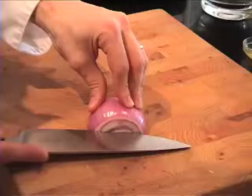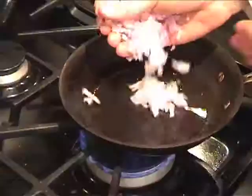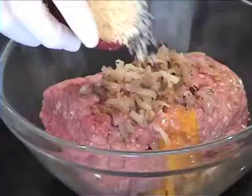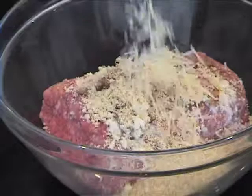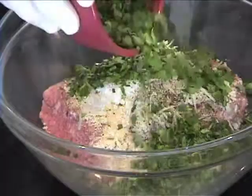You ready? One egg yolk, and then we're going to add in half a red onion, which I chopped and sauteed and let cool, half a cup of panko breadcrumbs, two tablespoons of milk, a fourth of a cup of shredded parmesan cheese, and then the classic mixture: kosher salt, pepper, and garlic powder. And then we're going to finish it all with a half a bunch of fresh parsley.